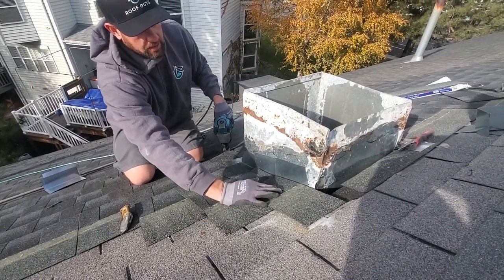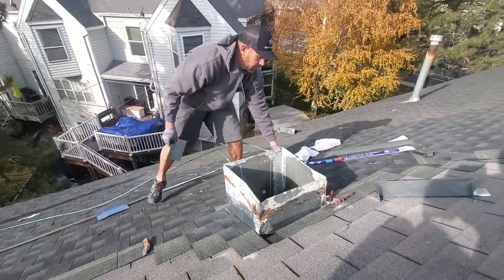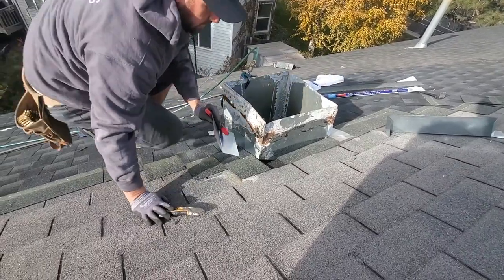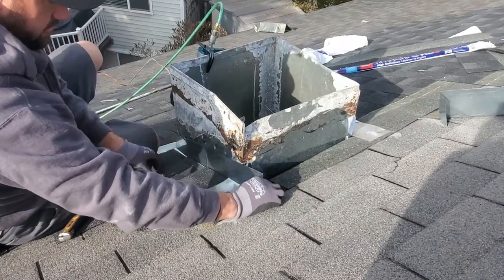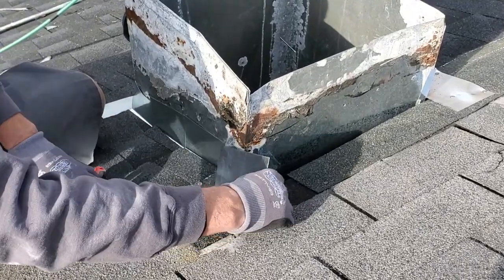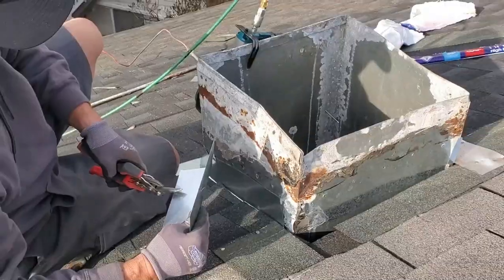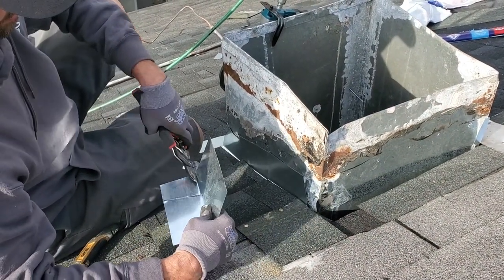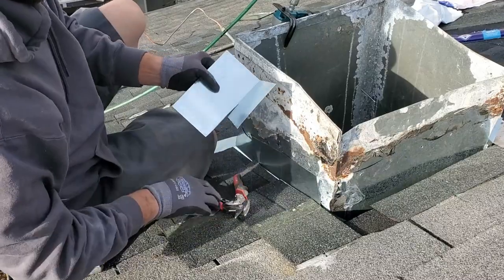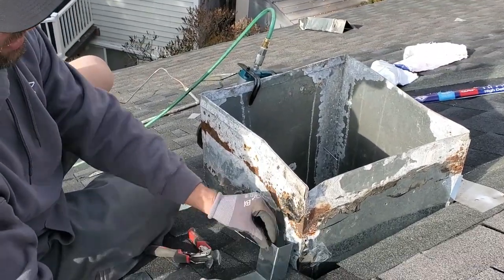Once we get our last shingle, this one's going to wrap around the top to seal our top edge. We're going to cut a little bit off so it just wraps around a little bit. Cut to my line. We want a nice tight bend — pull it off, tighten it a little bit more just so it's secured.